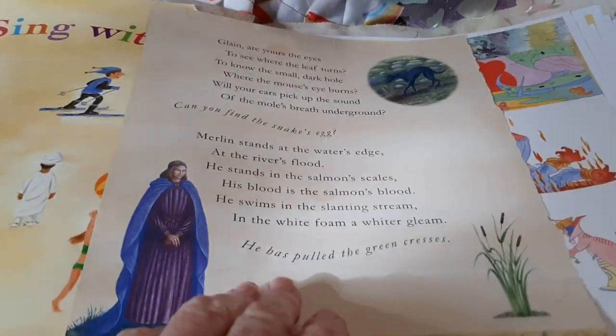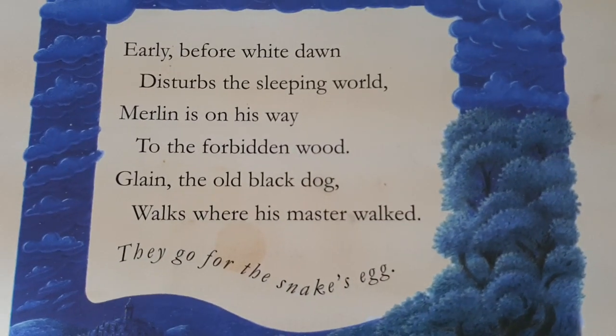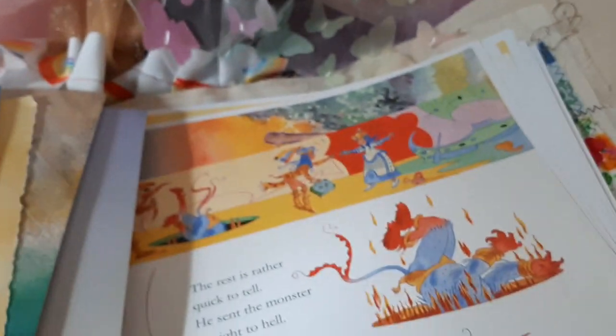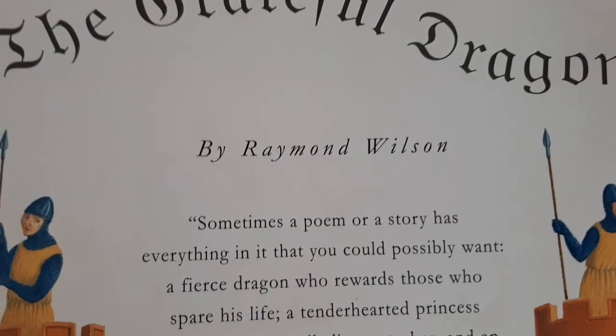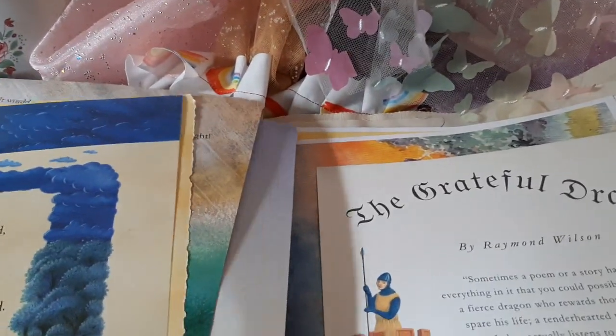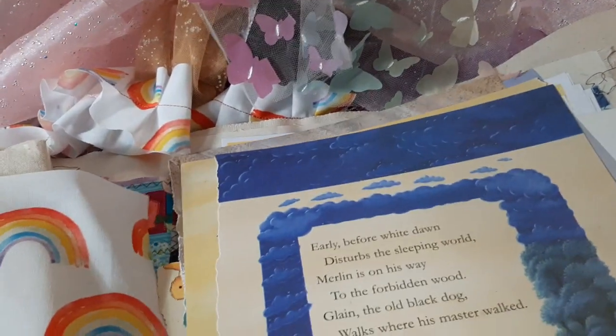This is a double-sided page. I don't like to cut them up because then I lose something on the other side. It's about Merlin in the forest. And here are some little poems of the Grateful Dragon. They're not all fairy tales and not all nursery rhymes — some of them are really pretty books.